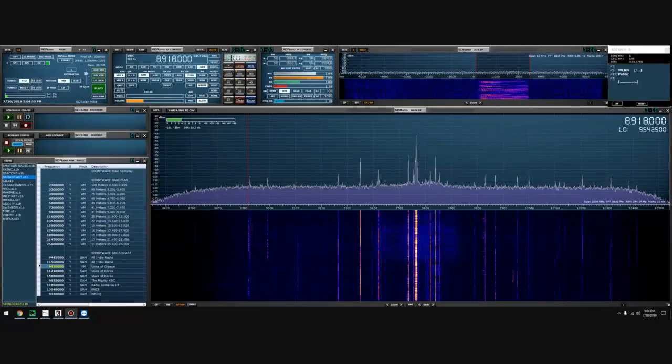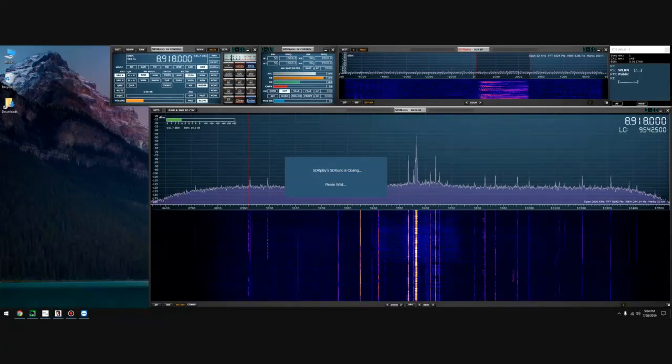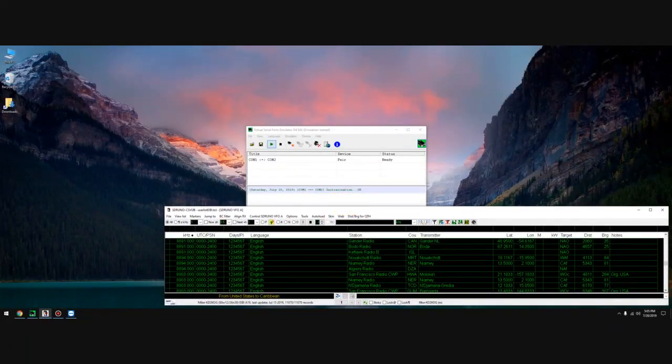We have the Mega Loop hooked up. Let me shut down SDR Uno, relaunch it and let's see how the bands are. I don't believe the bands are all that great right now — propagation is dismal at best. I'm going to be honest with you: if this antenna didn't work out for me, it was going right back to Dennis and there wouldn't be a video about it, because there's no reason to make a video if it didn't perform.